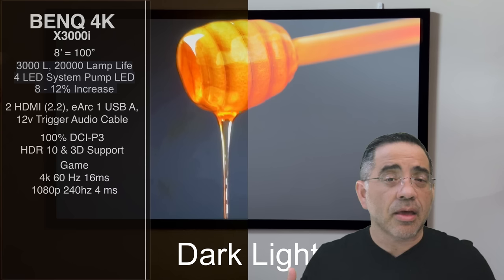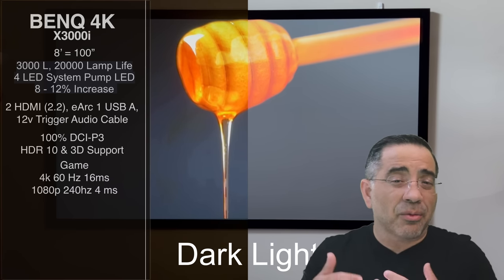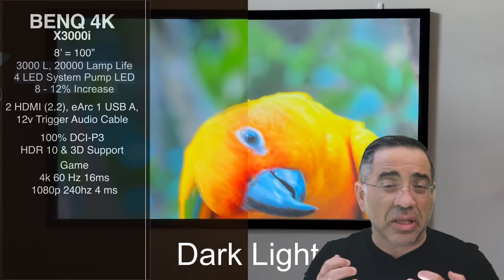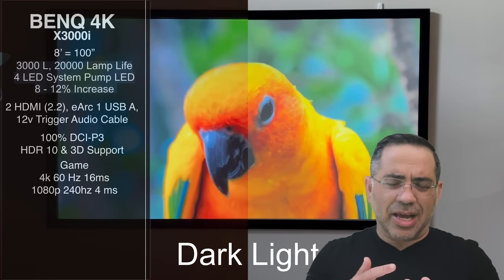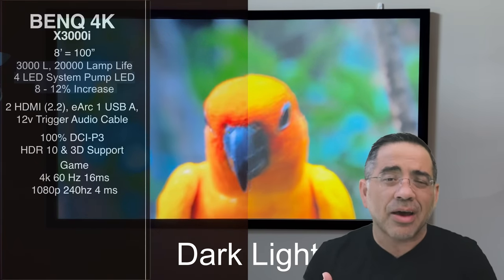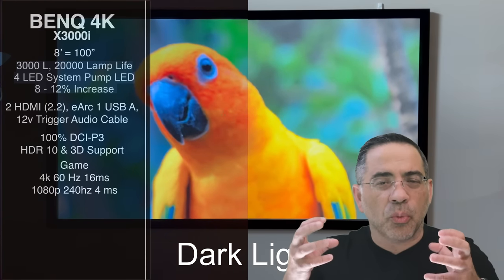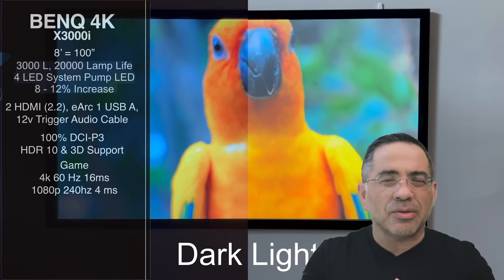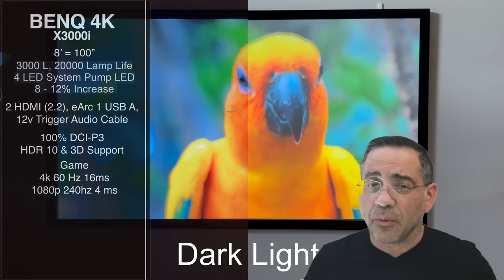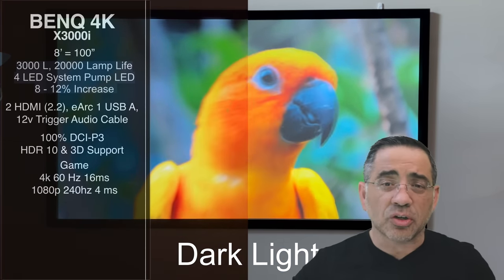For standard gaming, the milliseconds refresh rate doesn't matter as much. We're doing standard PlayStation games, Nintendo Switch games, and Xbox games. If you're really looking for a gaming experience that will satisfy a wide range of devices, this is going to be the projector for you.